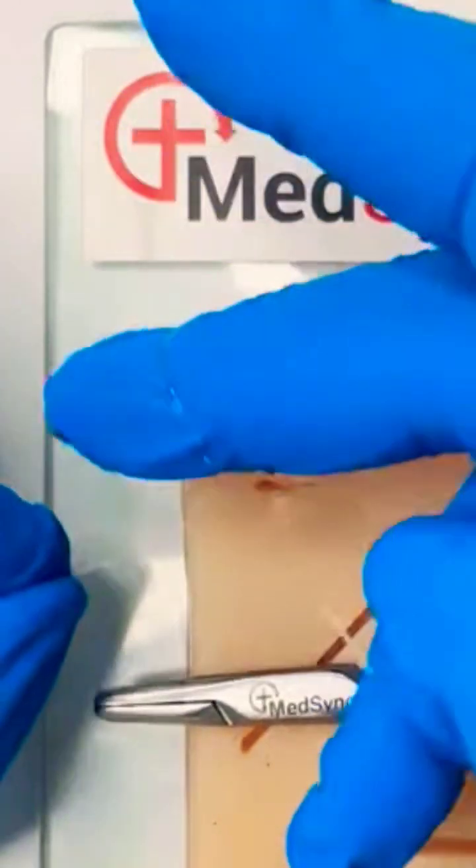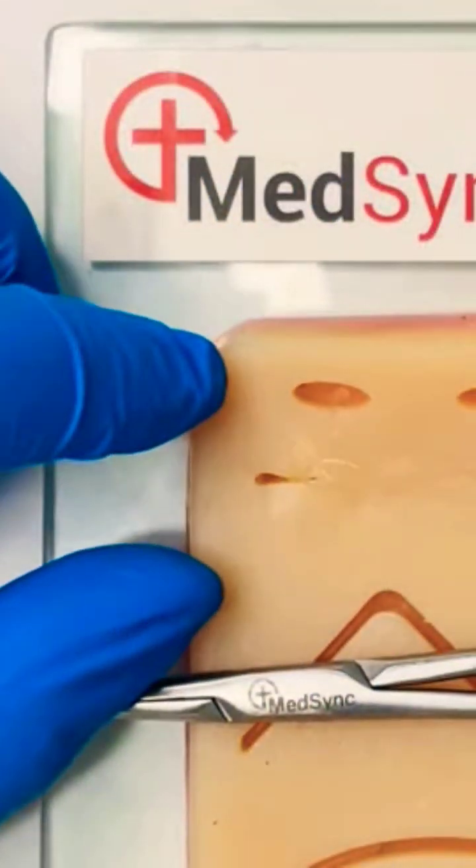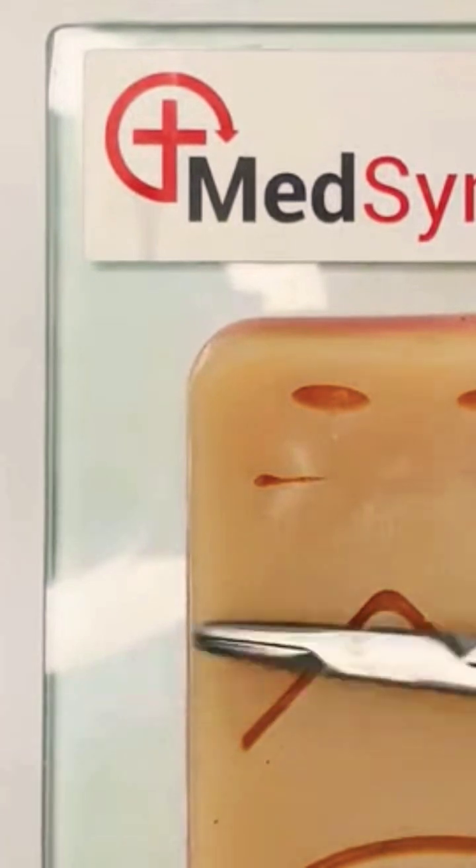Once the final knot is made, the needle is brought through the loop in its entirety.